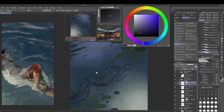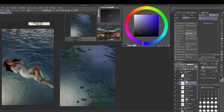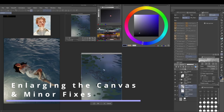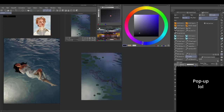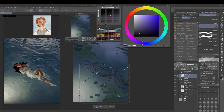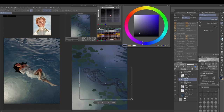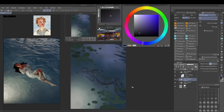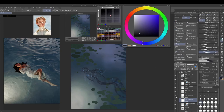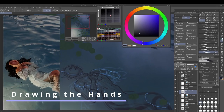Putting that water line in early helped me a lot to get a better understanding of the form of his body — it's almost like taking slices or contour lines of the figure, where you have to think about where different heights are. I also just now extended the canvas because it was too small — I wanted the entire picture to be more elongated.